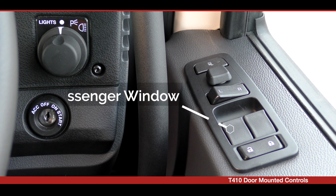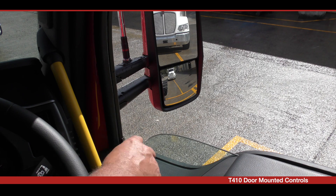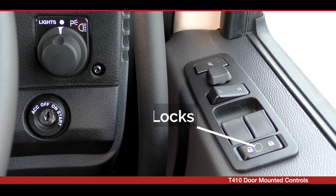The fourth switch set is for the power windows. The inner button is for the passenger window and the outer button for the driver's window. The fifth switch is for the door lock.